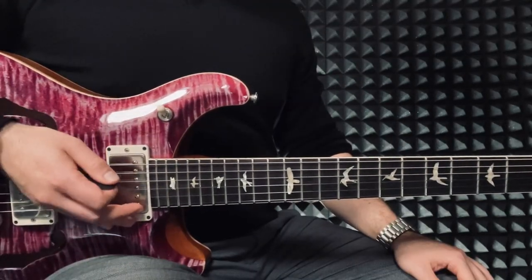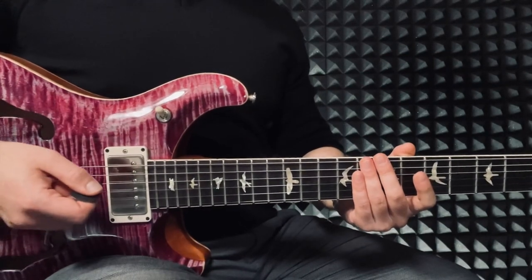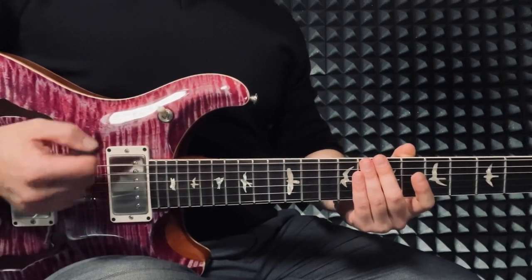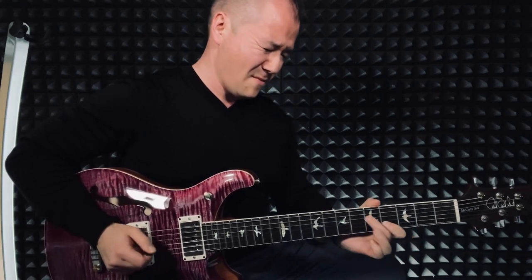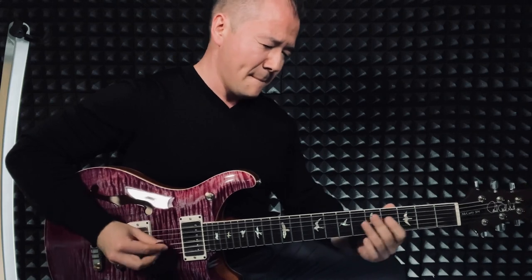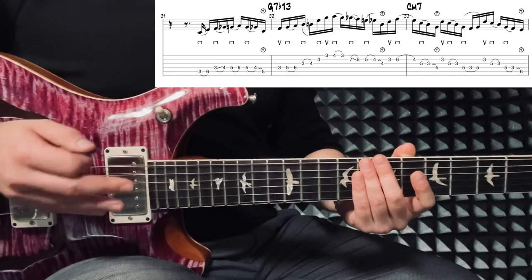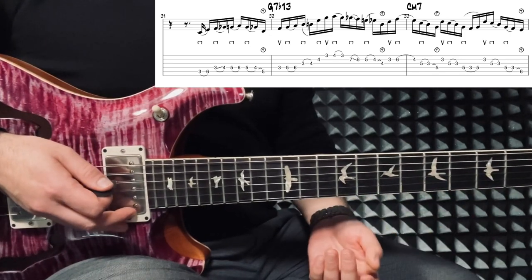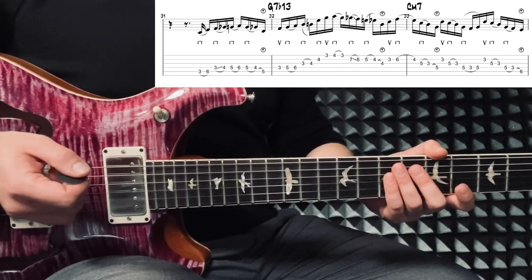The next phrase is a perfect example where the inverted right hand picking technique should work like a charm, and you really should feel the difference once you're getting used to this. He's probably thinking Ab Mixolydian sharp 11 or something before going into the G7 flat 13, since this is similar to a minor blues progression.